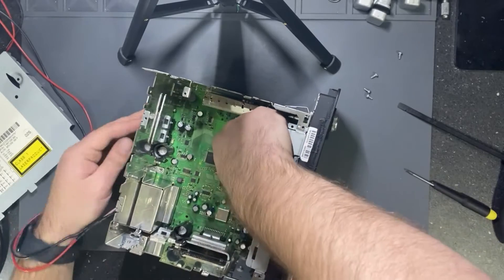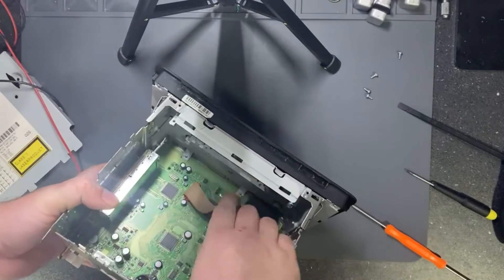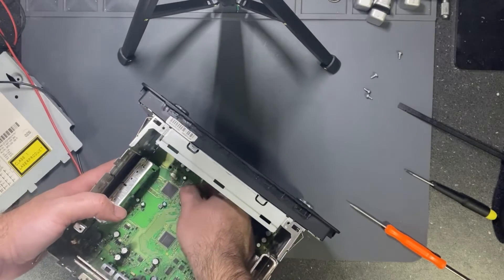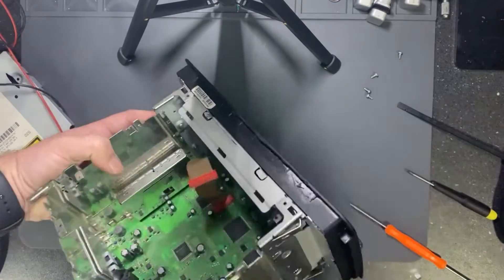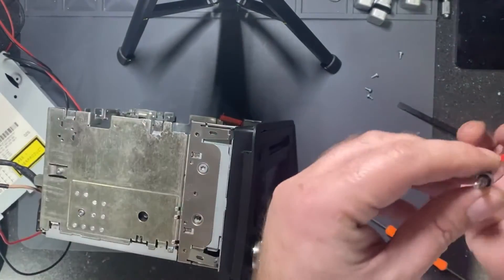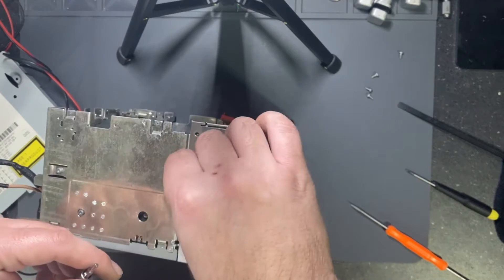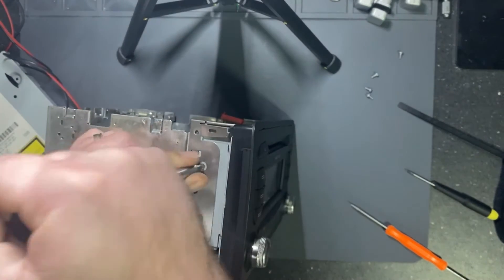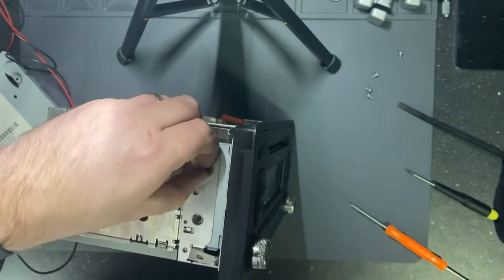I found it! The EEPROM is here, near this connector. In order to have quick access to it, it's easier to remove the front cover, which has four screws. I can see one is missing — so someone before me was working on it and forgot to put it back.